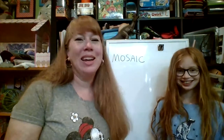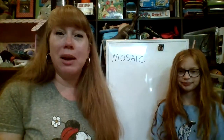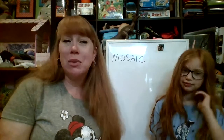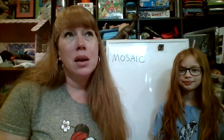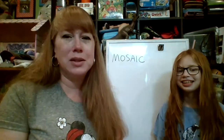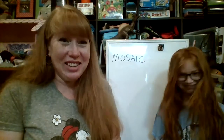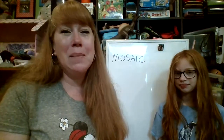Hi guys, this is Mrs. Humphrey and my lovely assistant — meet Molly. We're here again to do another art project with you this week. I hope you're having a terrific week and that you're finding time to be creative, whether it's with artwork, building with blocks or Legos, or music — all those things are great for stretching those creative muscles in your brains.